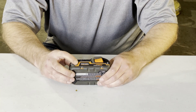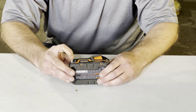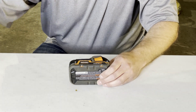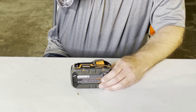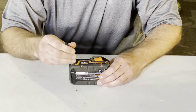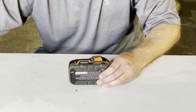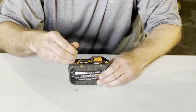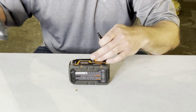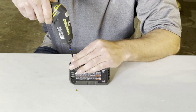As you can see here, it's got torx screws in it — these are security torx screws, which means you need the ones with the hole in the middle. We're going to see what size this is. This particular pack has four on each side, so let's start taking it apart.